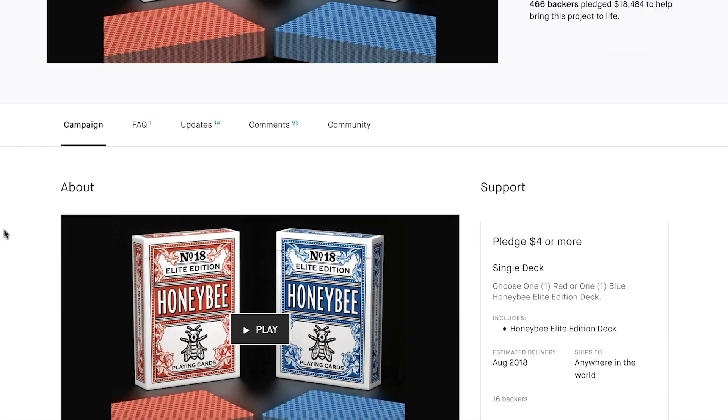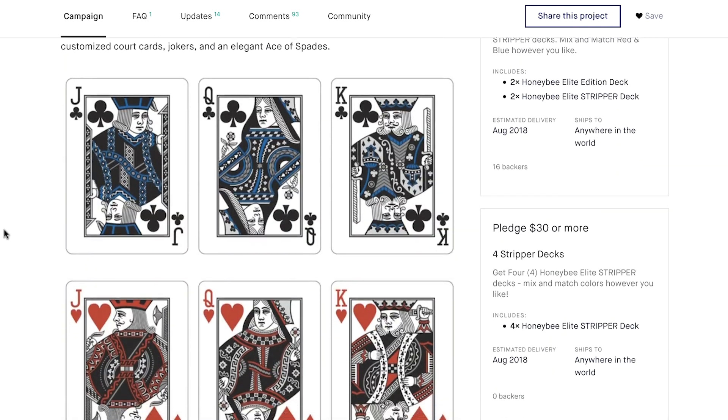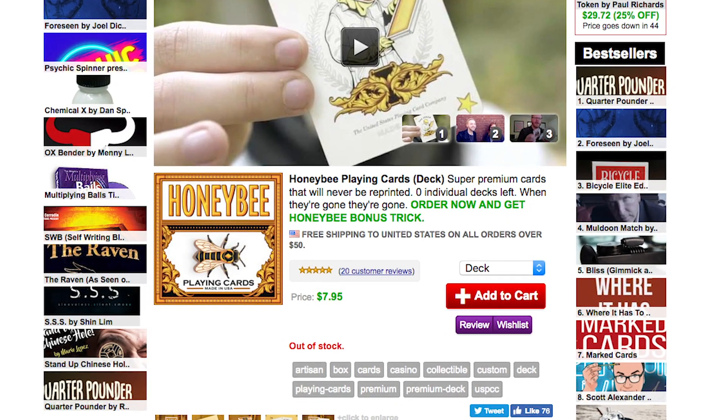These cards were announced on Kickstarter April 20th, 2018, and the campaign closed with nearly $19,000 in funds raised, making it the highest funded Penguin Magic Kickstarter thus far.